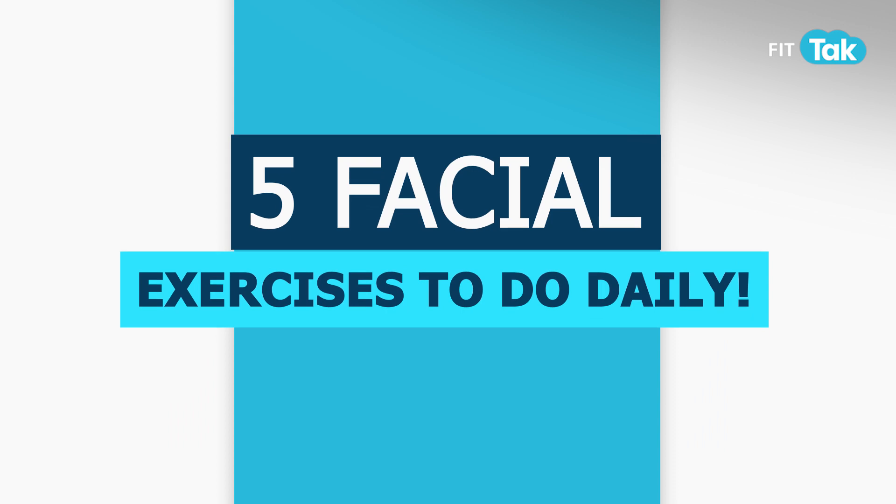First please sit in Dhyan Mudra, eyes close, relax yourself. Deep inhale, exhale. Aum. Release.